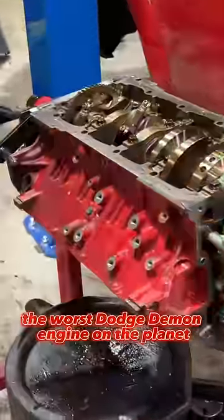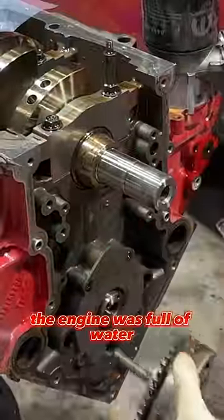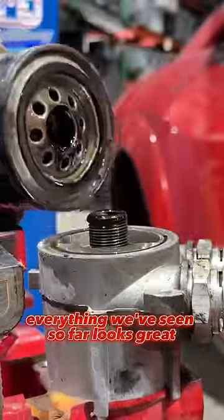We're halfway through tearing down the worst Dodge Demon engine on the planet. The car burned to the ground, the engine was full of water, but surprisingly, everything we've seen so far looks great.